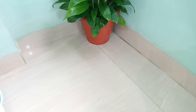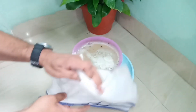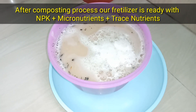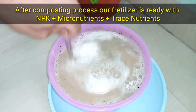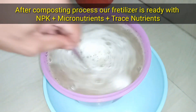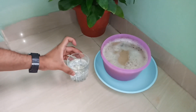After mixing, we will cover this solution with a clean cloth and keep it in a shady area for at least 48 hours. Within 48 hours, compost microbes will do their job — as a result, the gram flour and molasses will be decomposed completely and our fertilizer will be ready to use with all required nutrients.